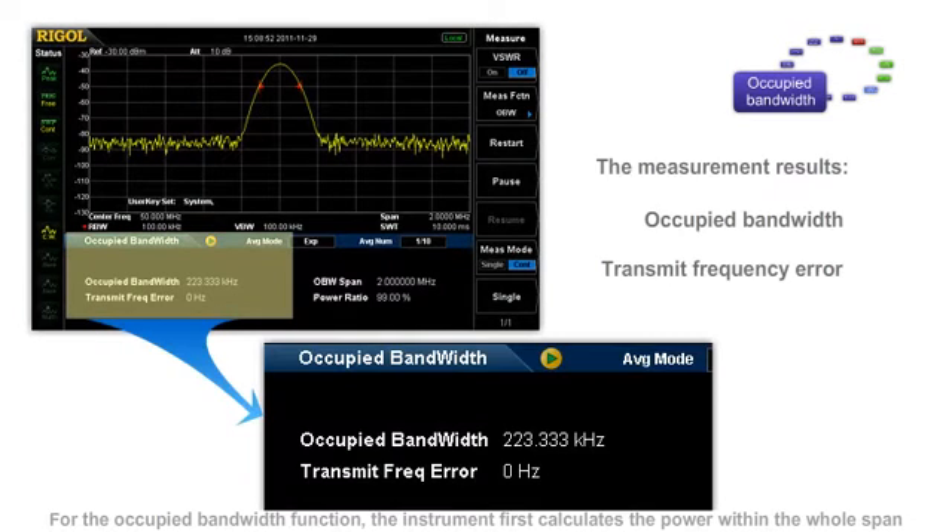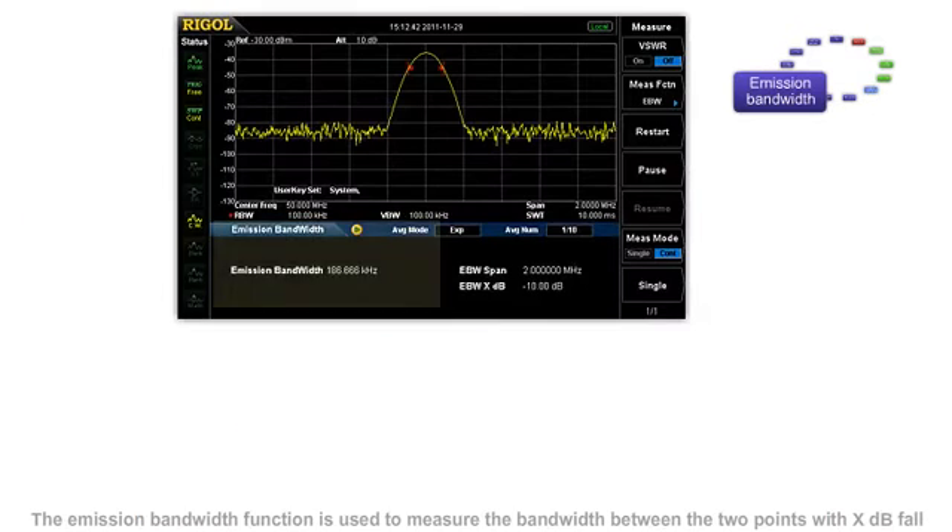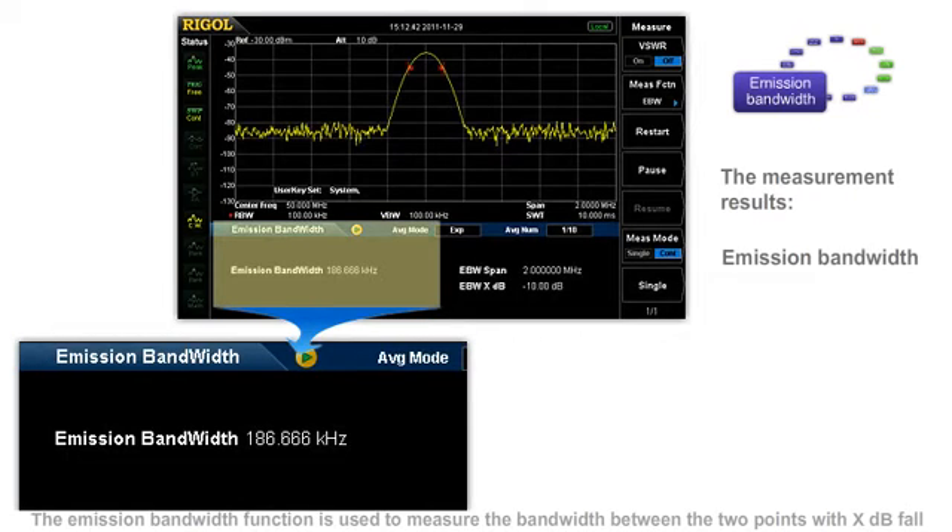For the occupied bandwidth function, the instrument first calculates the power within the whole span, and then calculates the bandwidth occupied by the power according to the specified power ratio. The emission bandwidth function is used to measure the bandwidth between the two points with XdB fall in amplitude compared to the highest point within the specified span.